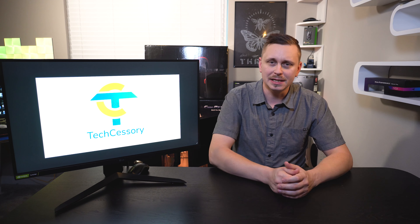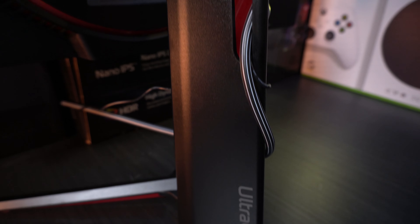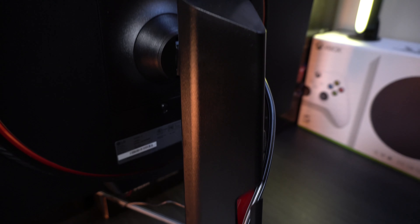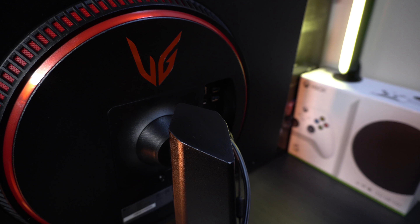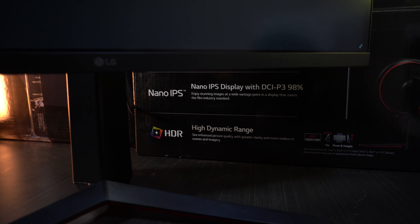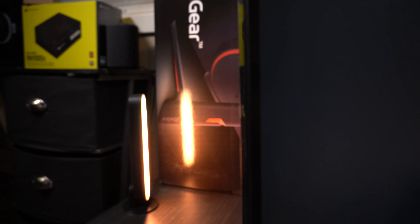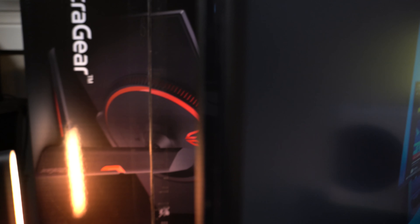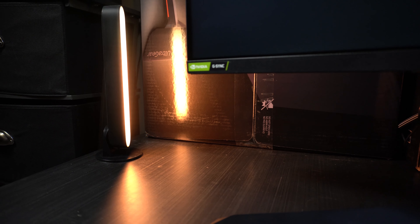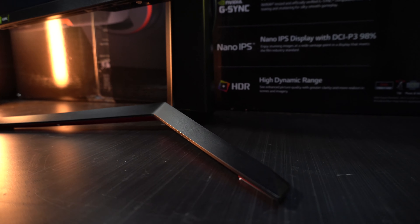This monitor isn't massively different from the GP83. It has almost the exact same specs out of the box: Nano IPS, 165Hz, one millisecond response rate, G-Sync panel with FreeSync Ultimate as well. It's a 1440p HDR 400, with overclock mode to 180Hz and motion blur reduction at one millisecond response rate.